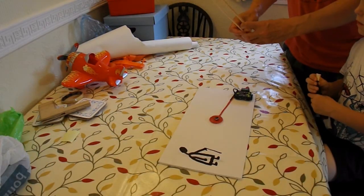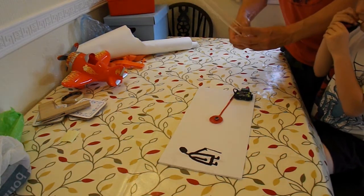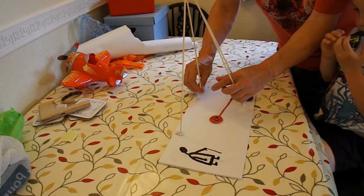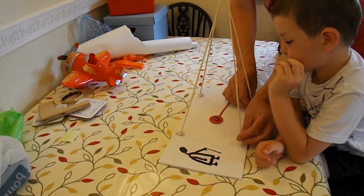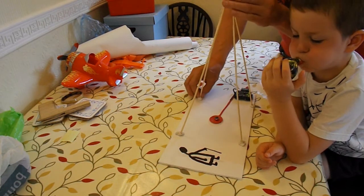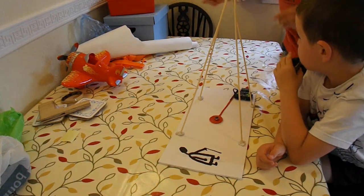Well, actually it's not a tripod because it's got four legs. Tripod means three legs. If we put this over the top and then put the magnet on a string, or a bit of cotton.